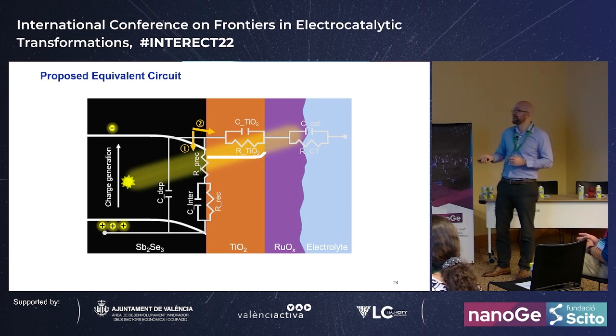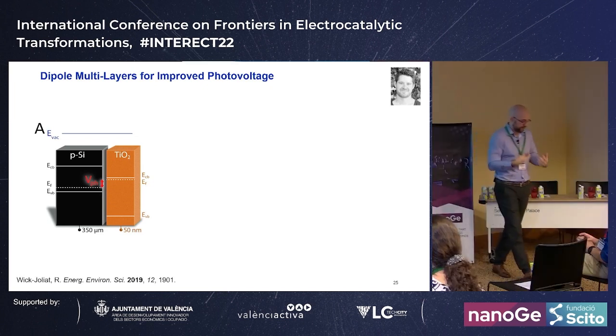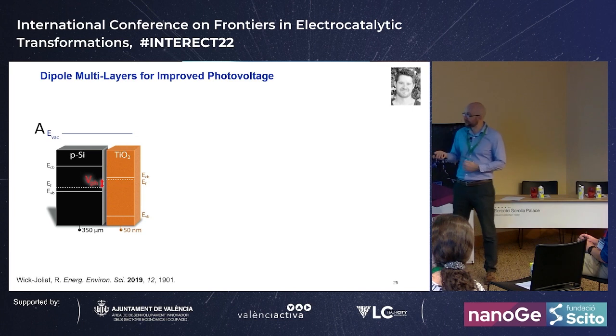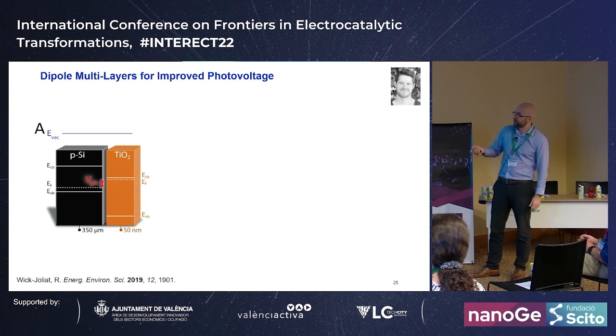In the final section: we explored using dipole layers to improve photo voltage in water splitting systems. Literature examples exist but are unstable, so we stabilize them with overlayers. Since TiO2 is already used as an overlayer to interface with water and support a catalyst, we just need to insert a dipole layer at the absorber/TiO2 interface. This shifts the bands with respect to TiO2 and maximizes the photopotential for any p-type absorber.